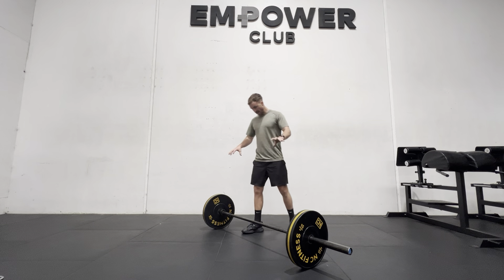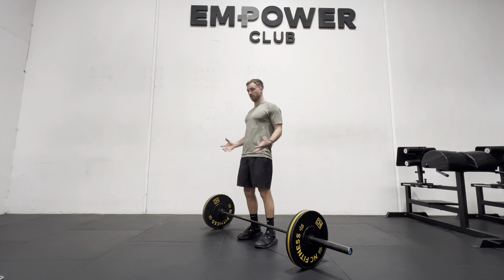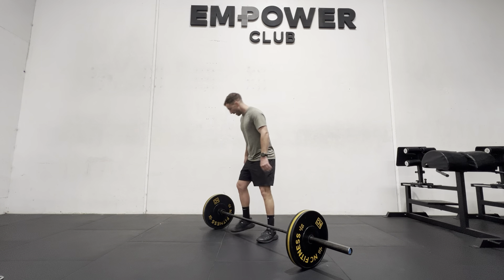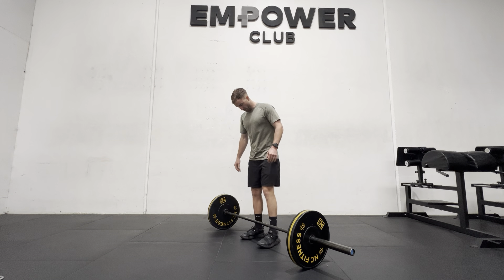Deadlift technique with a barbell instead of a trap bar. The reason I like to use trap bars is because it gives us a little bit more variety in the way that we can set up our stance. With a barbell there is a little bit more restriction, as the barbell is out the front of the legs and we can't actually step inside the centre of gravity.